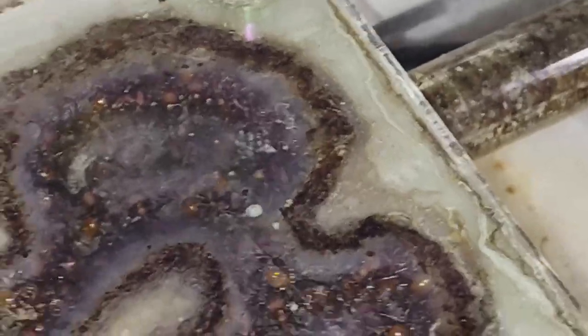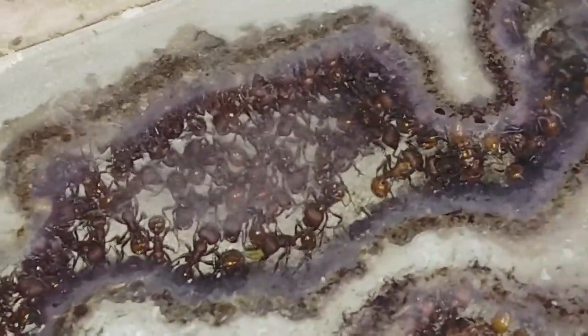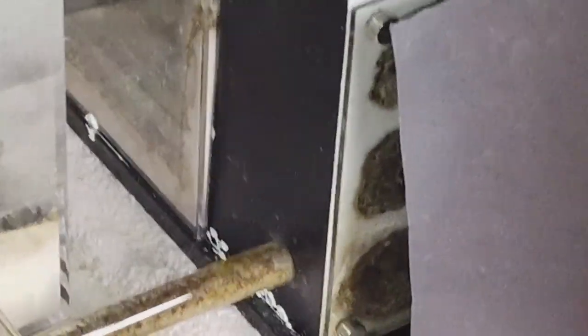This is the harvester ant colony that I got back in 2021. I started it as a test tube from Tar Hill Ants — this is all Tar Hill Ants equipment. They had a lot of eggs and pupae and stuff, but I turned the heat off about a month ago.